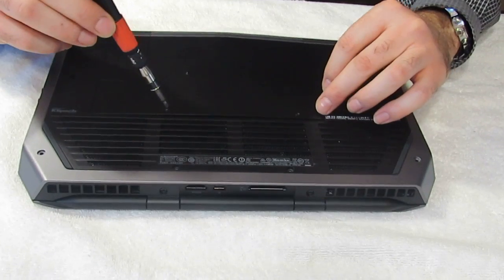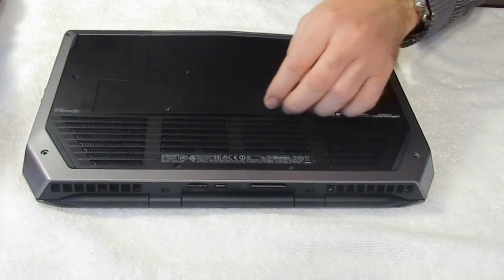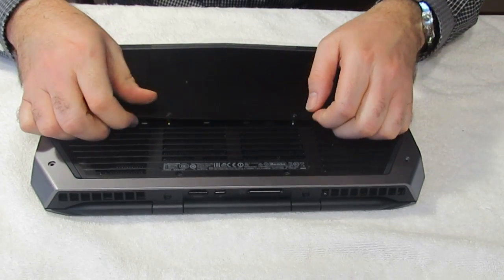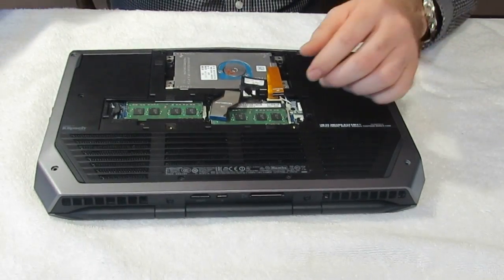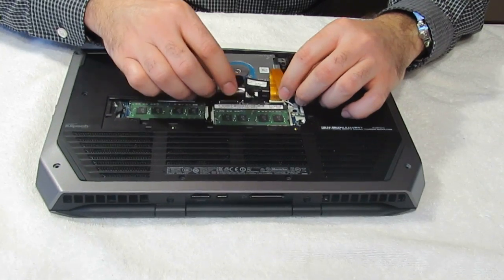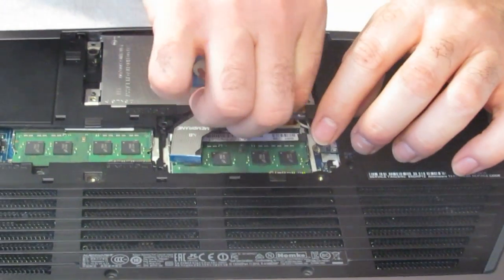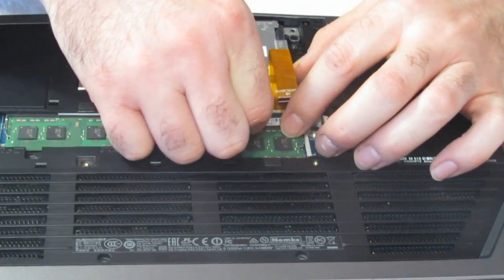You're going to unscrew these two screws here. I already did it because I'm sure you don't want to watch me taking every screw out. You're going to remove this cover here, unplug these two membranes here, and unplug the hard drive here.